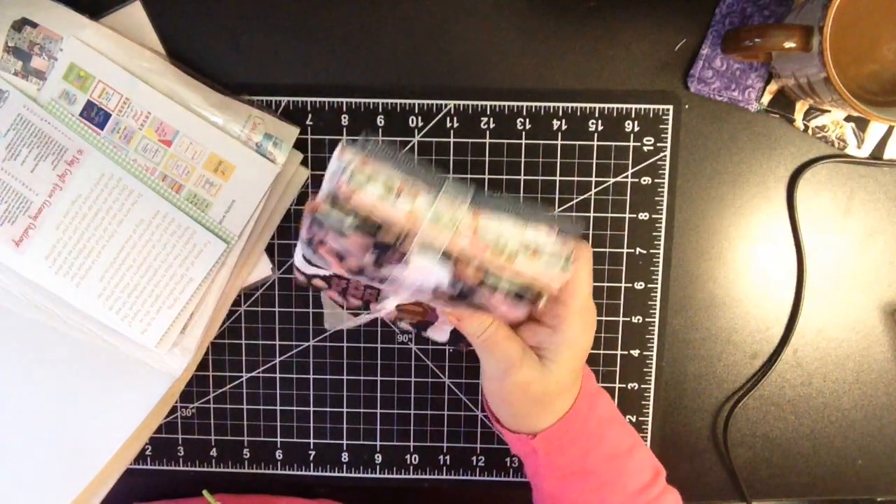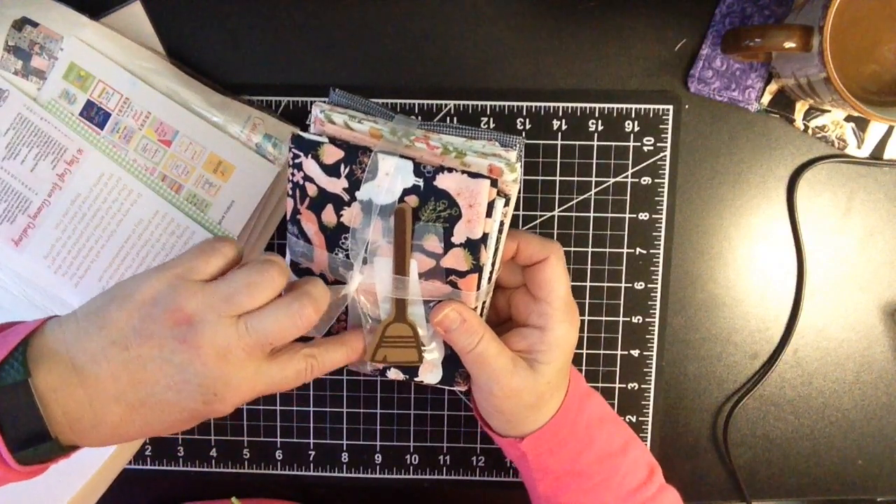We're going to leave the fabric for last. But look at these colors!